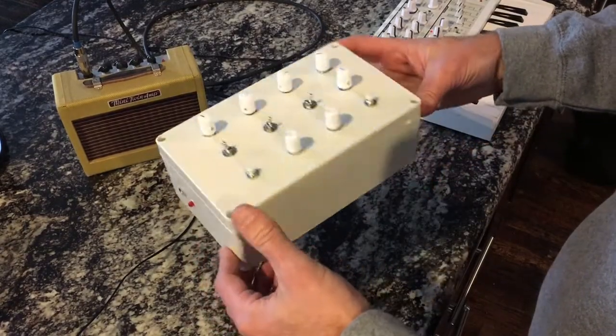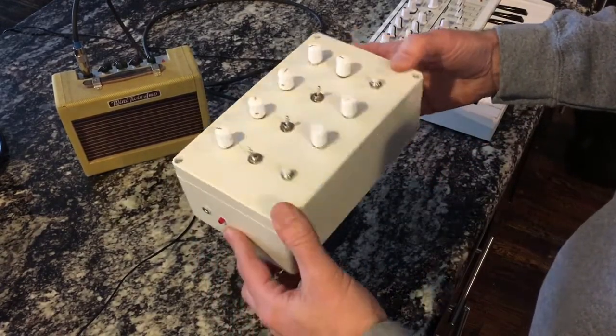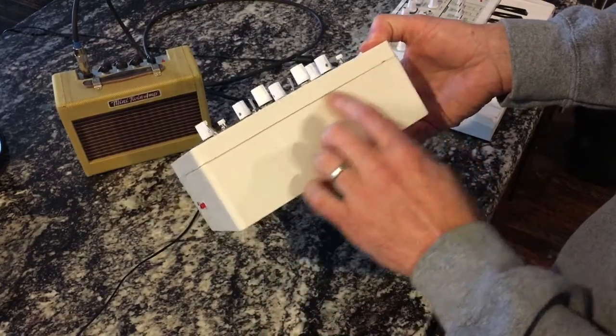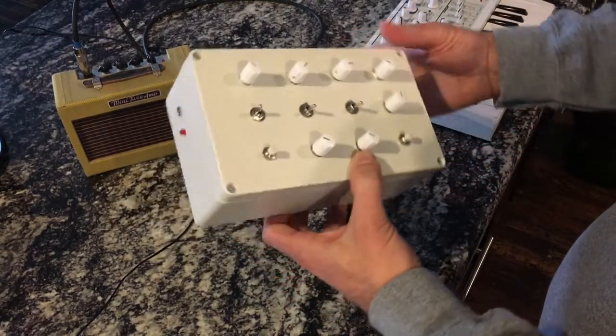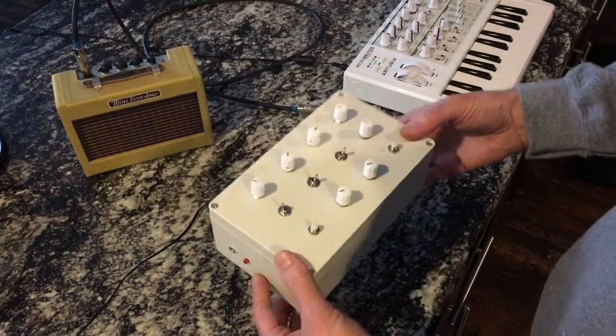By the way, this box came from a hardware store. I'm not really sure what it's supposed to be because it had a rubber seal, but there's no way for it to interface with anything. So I don't even know what it's supposed to be, but it worked great for a drone box.